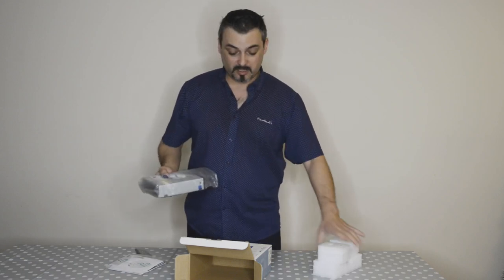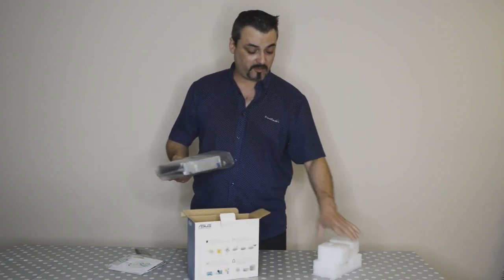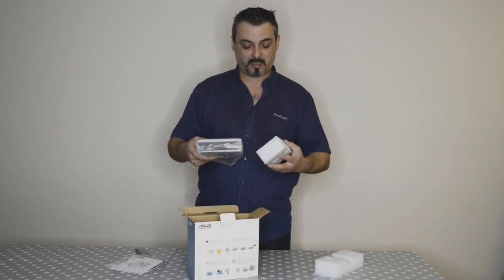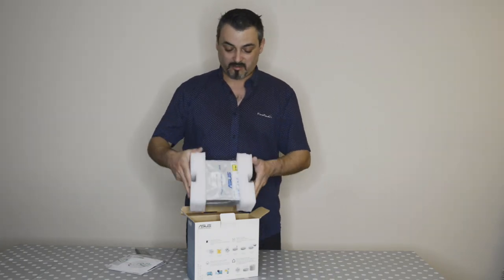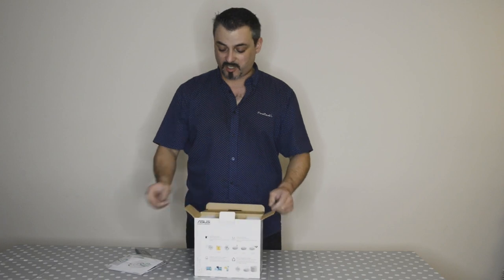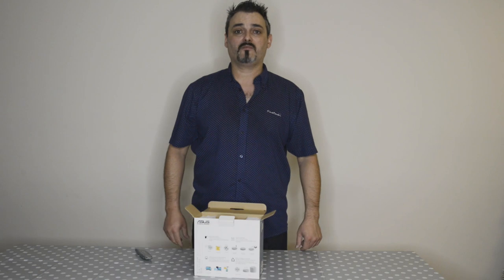It's brilliant. I can't remember the exact price, but this was really, really cheap. Asus is a good make — you can trust it. And that was it — very, very easy unboxing.